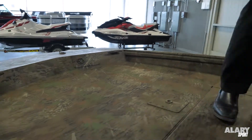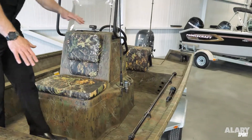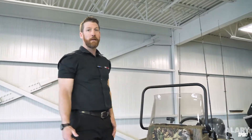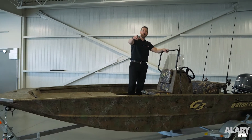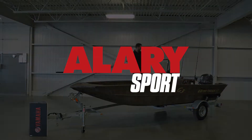Lots of rod holders — rod holders on the side here, and also rod holders on both sides of the center console. That completes our walk around of the John Boat Gator Tough 17cc. Give us a call, come on in — Allery Sport. Thank you.